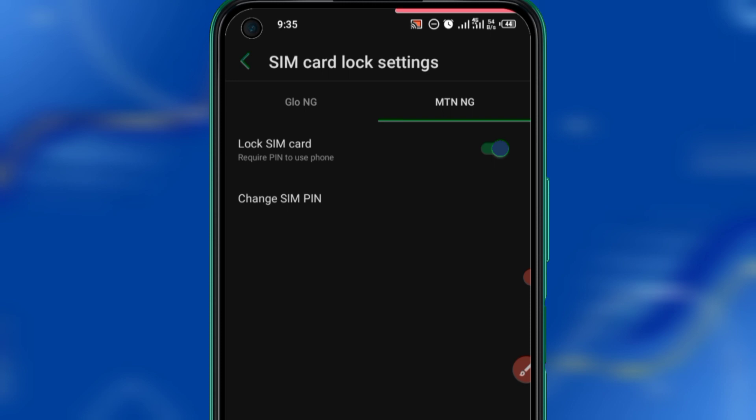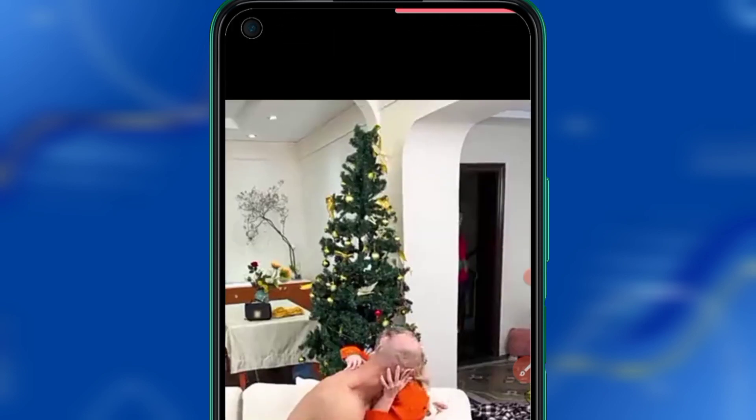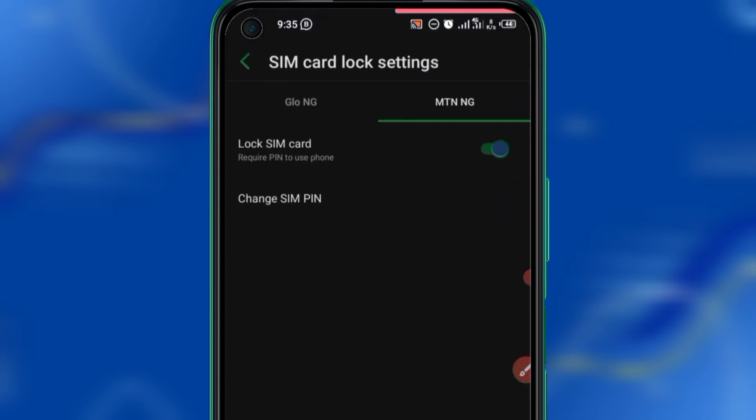By doing this, when a fraudster gets your phone he can only access your SIM temporarily if the phone is still unlocked. But the moment he turns that phone off and turns it on again, or puts your SIM in another phone, he won't be able to do anything — it will prompt him to enter the PIN attached to the SIM. If he enters the wrong PIN three times, the service provider — whether MTN or Glo — will ask for the PUK number of the SIM.